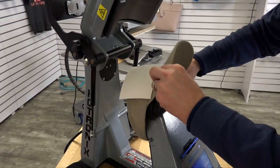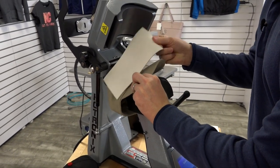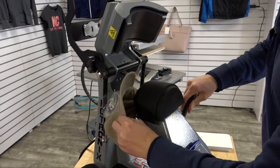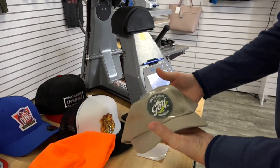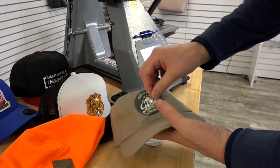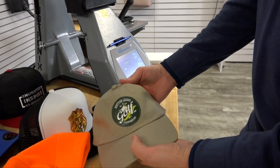Once it's completed, I'm going to unlock the hold down device. I'll remove the hat from the press. Let it cool down for just a second and then I'll be able to remove the carrier sheet. And I have a completed result.